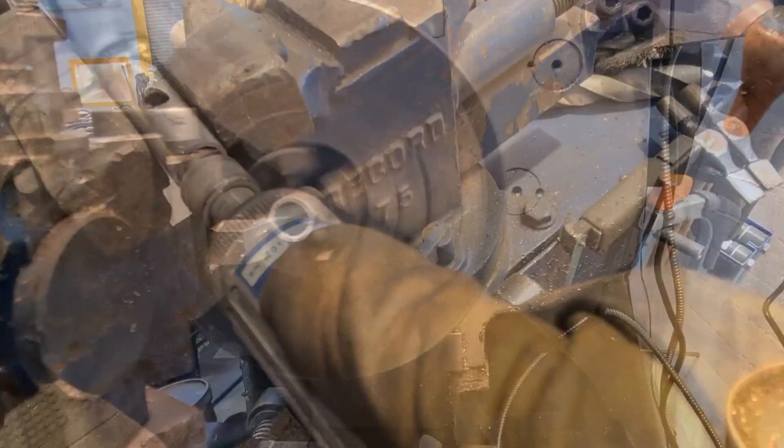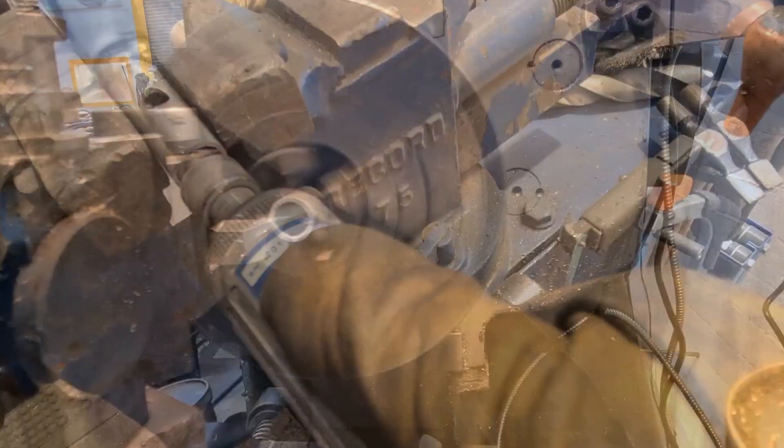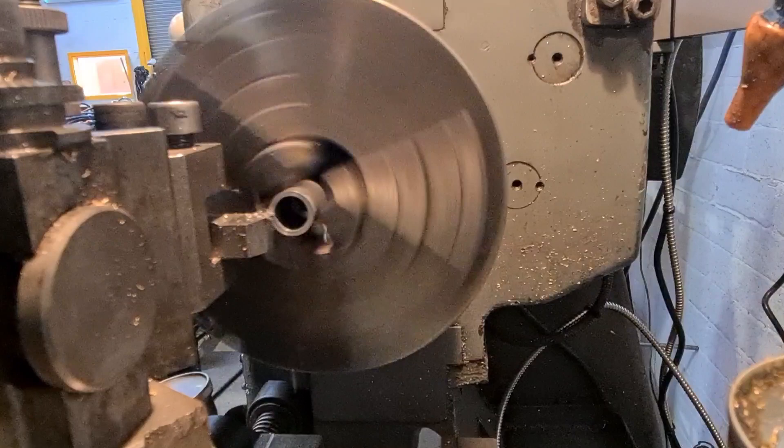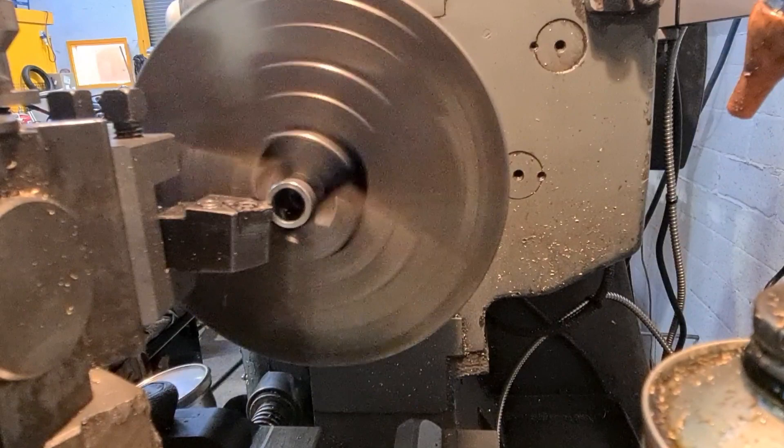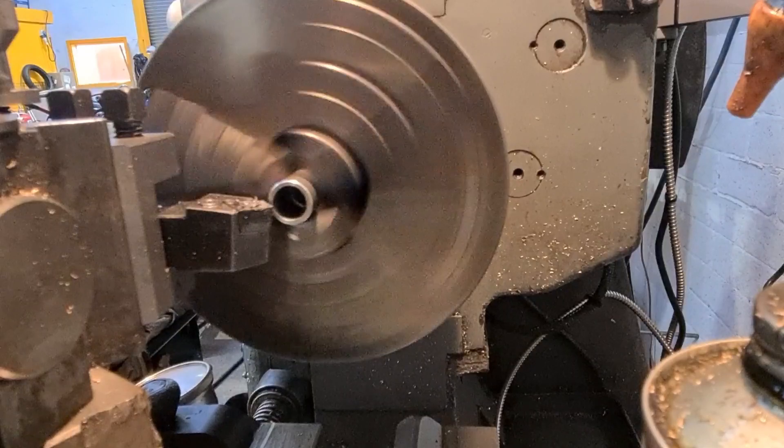I'm putting a nice decent chamfer on now to give us a bit of a start for pressing. Move the oil bottle out of the way. Now I'm just using the deburring tool to clean the insides out.